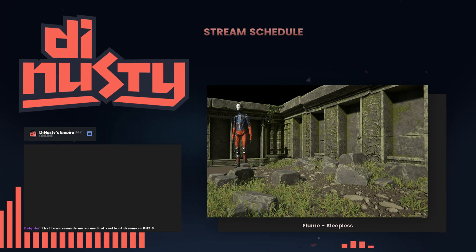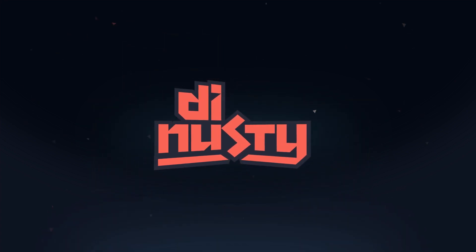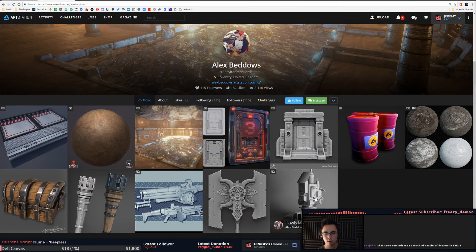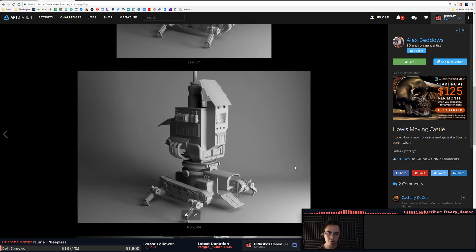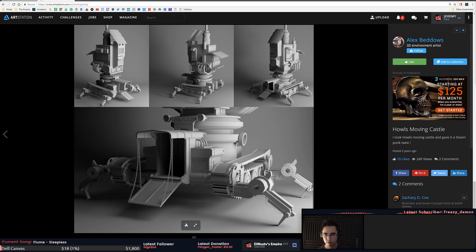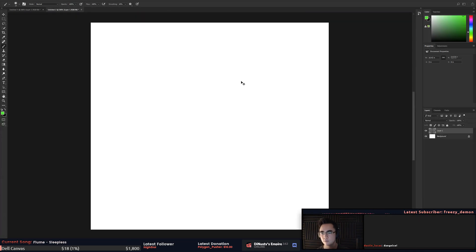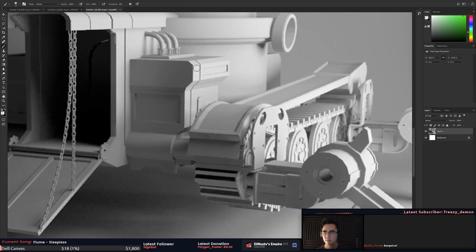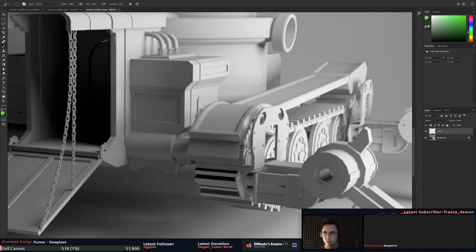Next up we've got Alex Biddos. We'll start here - how's moving castle stuff. It's a nice render, super cool. There's still a little bit of a geometry feel to it, like it's trying to get away from making - let's see here - getting away from this shape. Yeah, this is great.